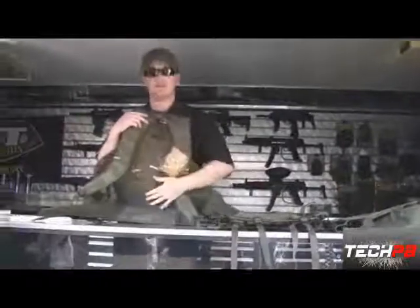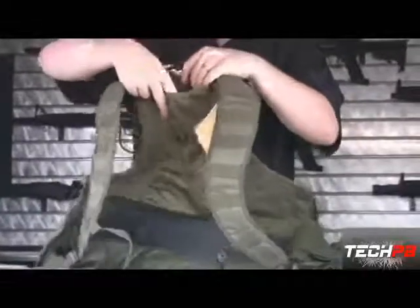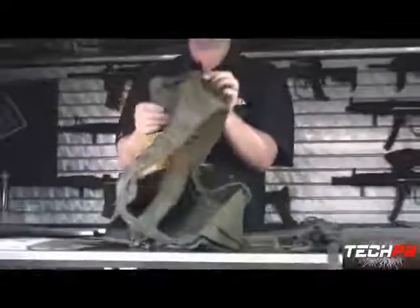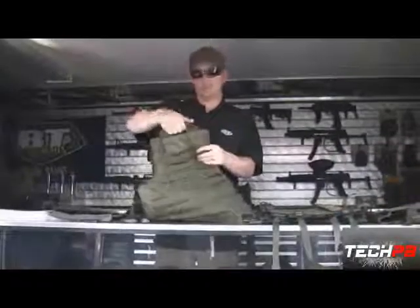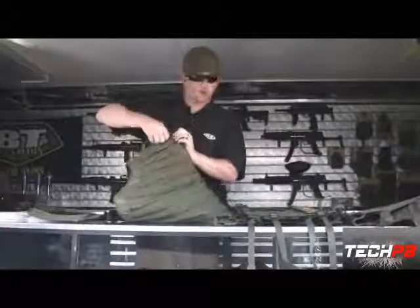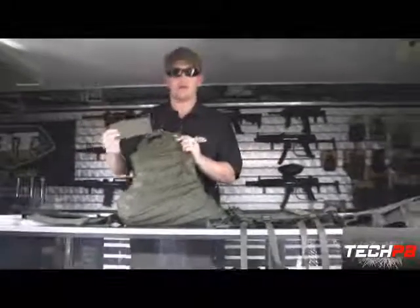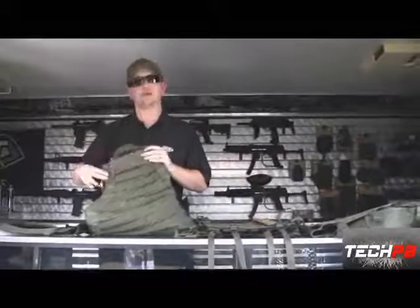On the inside of the vest, we put non-slip neoprene grip to keep the vest in place. Up here, we put a sleeve for your hydration bladder — when you're out there all day you need to be drinking water. You can run your hose up through here and out through your shoulder straps. We've got the drag handle — good for carrying your vest around or hanging it to dry. On all the vests we have removable nameplates, so you can get it custom embroidered or heat vinyl transfer to put your team name, call sign, whatever you have.